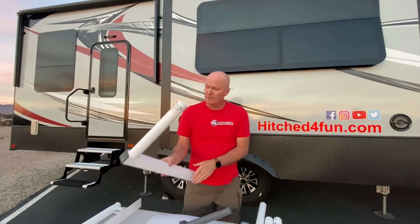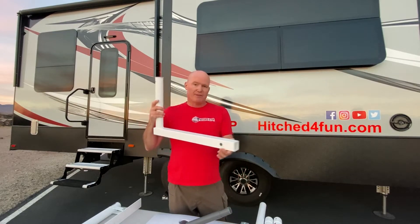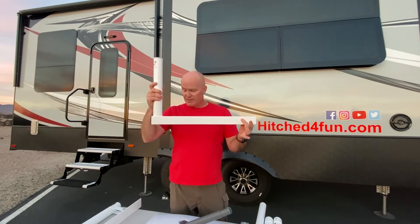The next one is our hitch mount — same idea. It fits a two-inch receiver and comes with the pin so you can mount your dish that way. And that's also made out of steel and powder coated.